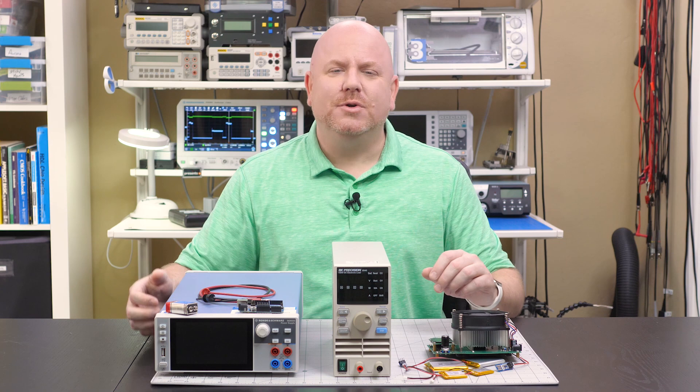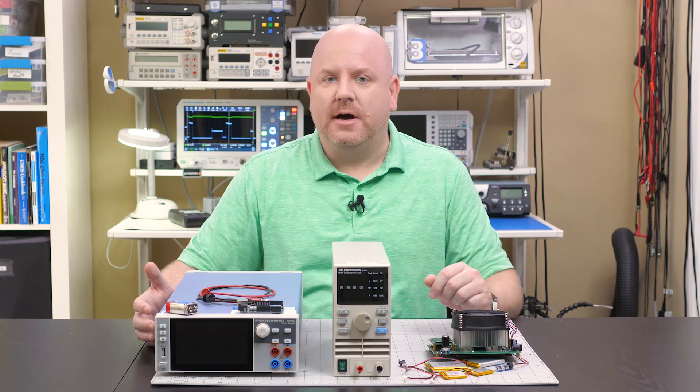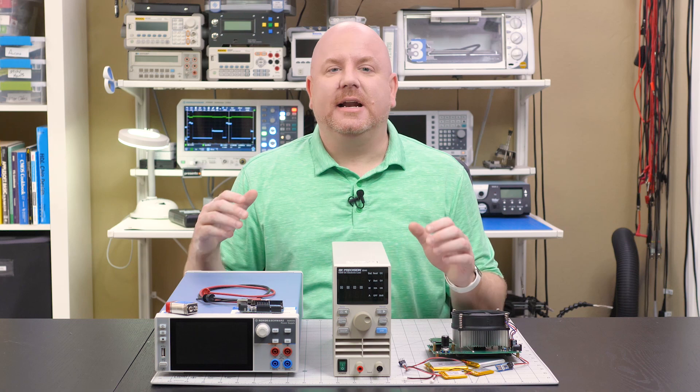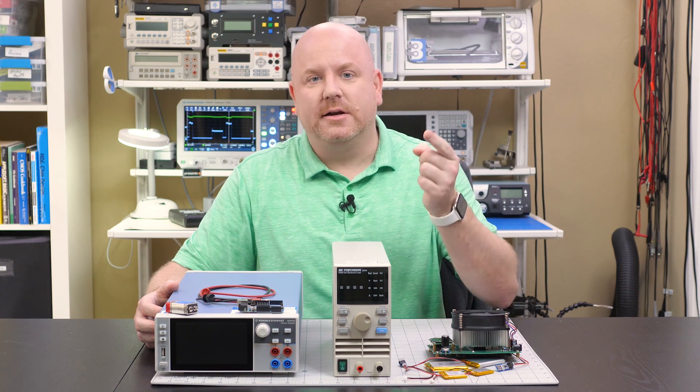Hello, my name is James. Welcome back to Workbench Wednesdays. On this show, we talk about the equipment found on your electronics workbench. In this episode, we are talking about something that I have shown in multiple videos in the past but never really explained much about, which is this electronic load.